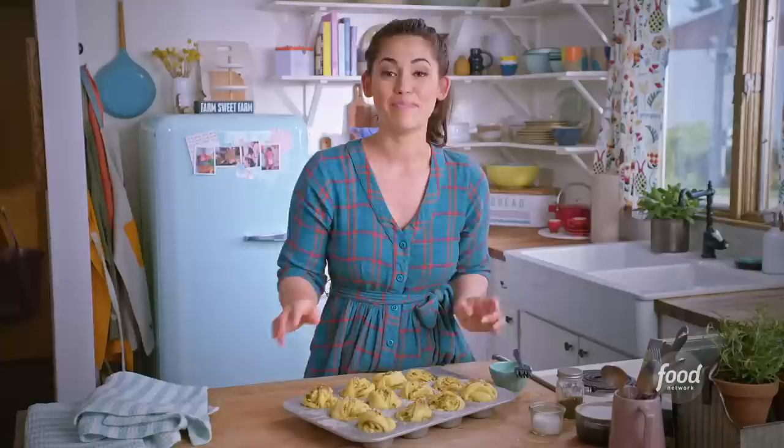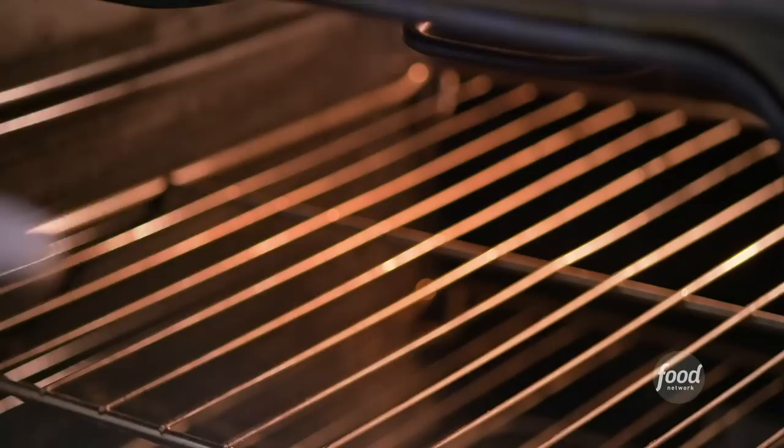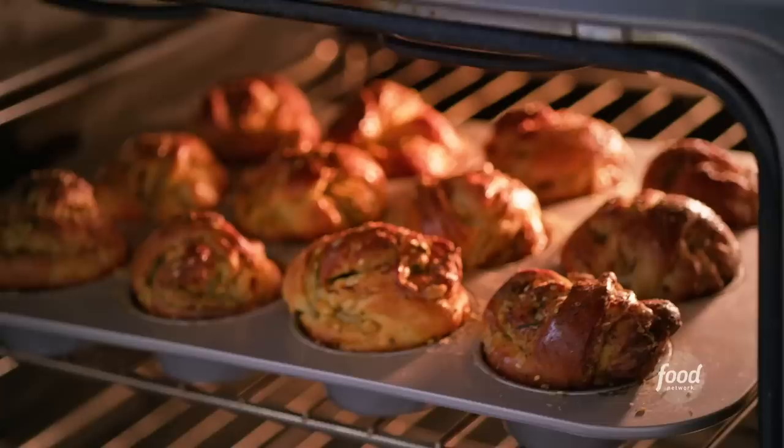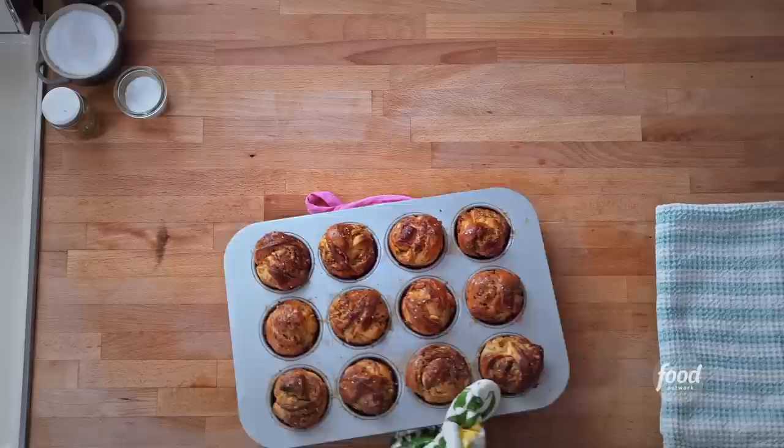Now bake these at 375 for 20 to 22 minutes until they're golden brown on top. These look perfect — nice and plump with golden brown tops. Look at those gorgeous layers, and I'm smelling that melty cheese. I have to taste one immediately.